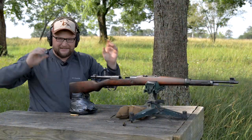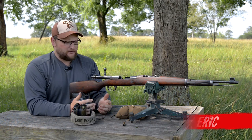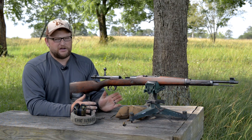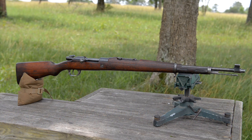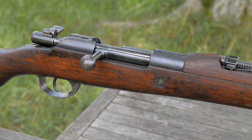Guys, welcome back — this is Eric here with Iraq Veteran 88. Today we've got another milsurp review for you. This is a very unique and special rifle we're going to be talking about today: it's a 1904 Portuguese Mauser, designed by an infantry officer in Portugal named José Figueiredo — I know I'm going to flub that name.